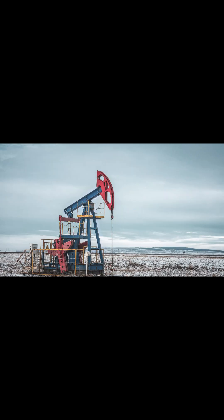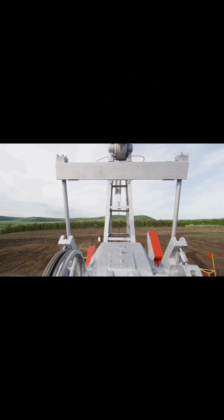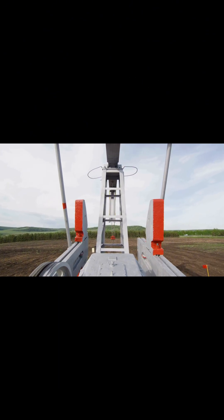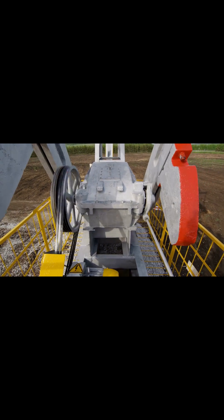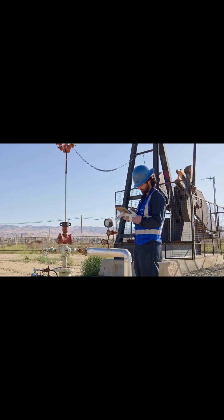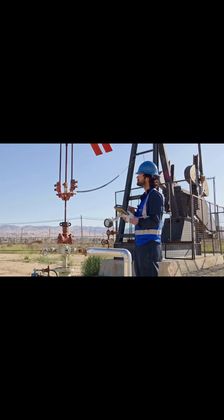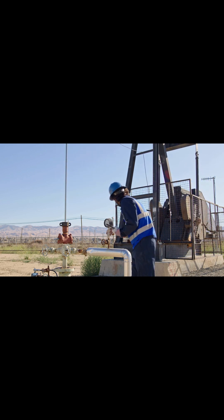But wait — why do pump jacks have those giant weights on their arms? Think of them as a cheat code for physics. These counterweights balance the system, reducing the energy needed to lift oil. Without them, the motor would strain like a cyclist uphill. This simple trick lets pump jacks run 24/7 for decades, extracting up to 20 barrels of oil per day from a single well.